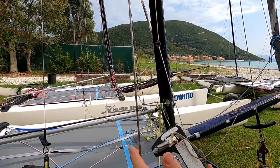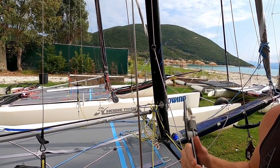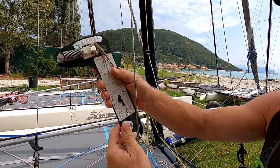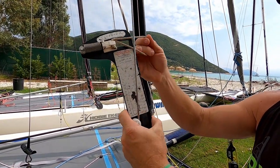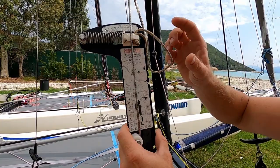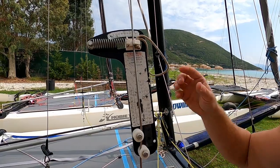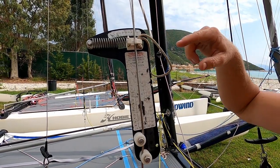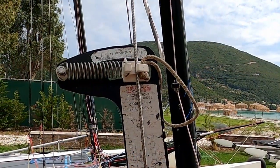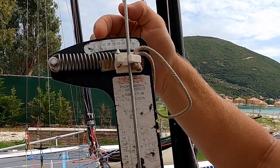This is mostly used on F18-type boats such as a Hobie Tiger, perhaps on a Tornado, an F16 or similar. What we're doing with the Loos gauge is putting it onto the rigging, pulling this back, and then hooking it onto the shroud. What we're looking for generally, for a wide range of crew weights, is 26 to 27 on the Loos gauge. As the rig gets tighter that number gets bigger; as the rig gets looser that number gets smaller.